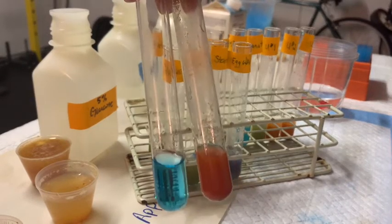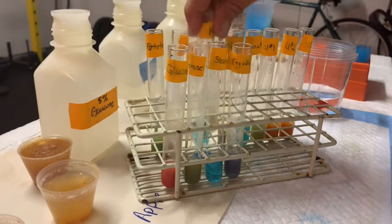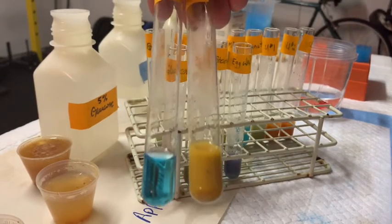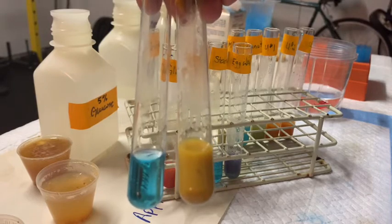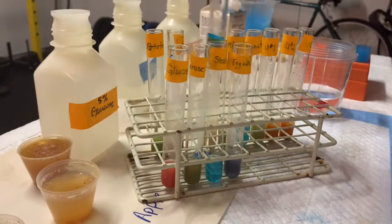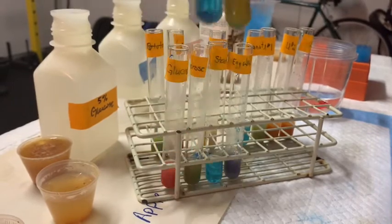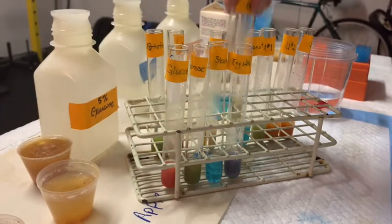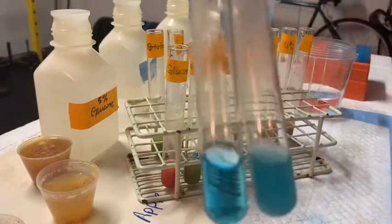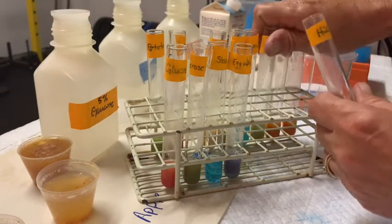The apple is nice and red, which makes sense because apples are relatively sweet, so there's probably a good amount of glucose. The onion — a sweet onion — shows a yellowy-orange color, again indicative of the presence of at least one monomer being a reducing sugar. Milk shows a greenish color, which is a positive reaction. The peanut butter — organic peanut butter — is still blue, so I wouldn't really expect it to have too many sugars.